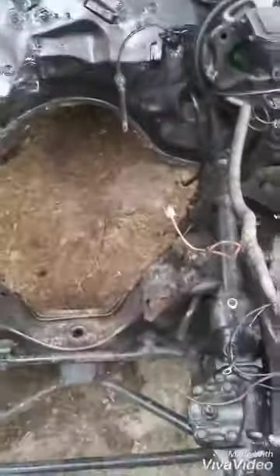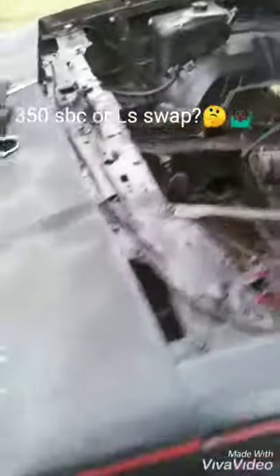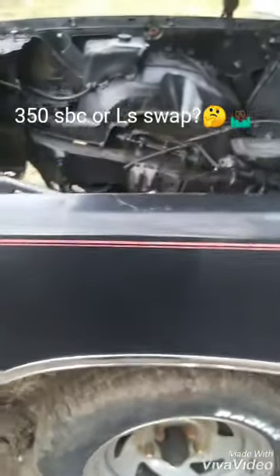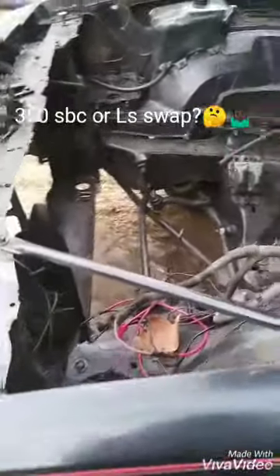We're getting ready to take gloves off. We got a blank canvas, man. I picked this car up from a good friend for a very good price. I'm about to put it back together and make it happen.